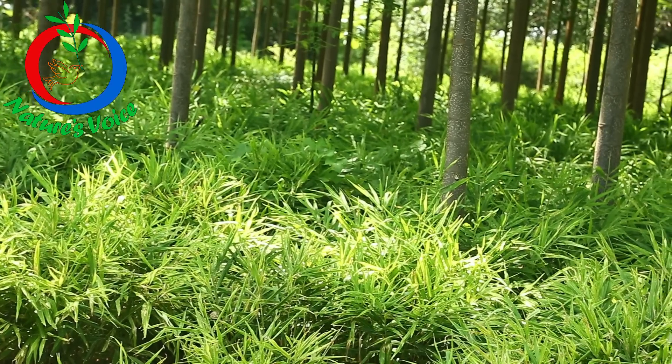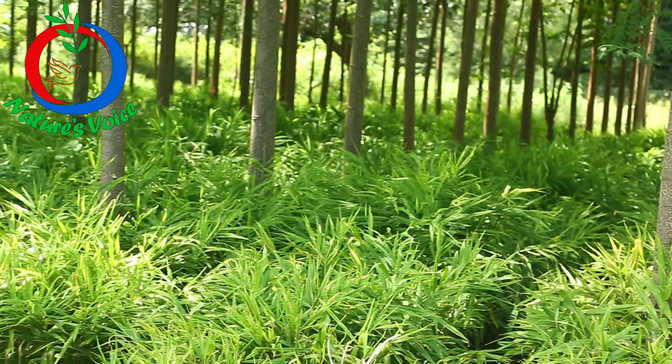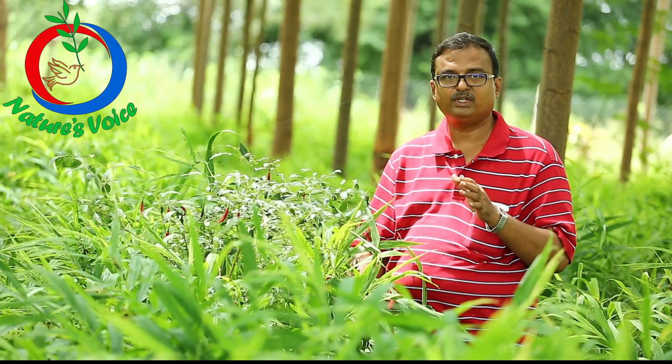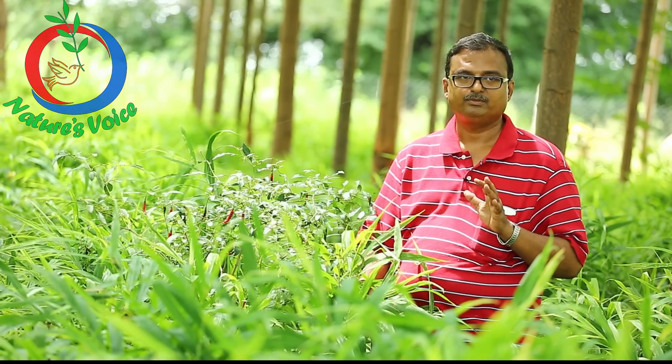We don't use any chemicals, we don't use any fertilizers. We use only the Jivamrutam and Gana Jivamrutam as cultures. This is how we got the result. This is a live example.